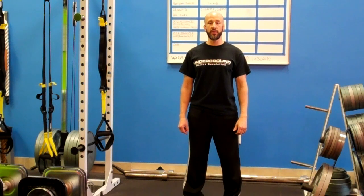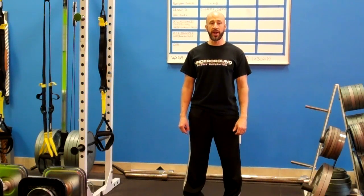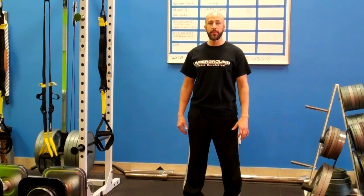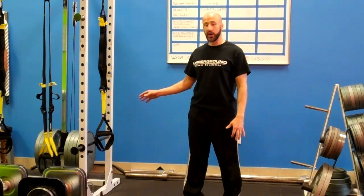Hey, this is Nate with Underground Fitness Revolution. I'm going to show you some TRX suspension training exercises. This one is going to be a push-up, and then I'm going to go from the push-up to an atomic push-up, which engages your core using a fantastic crunch-type exercise on the TRX.